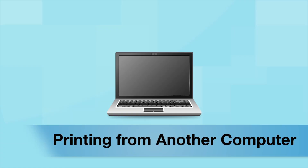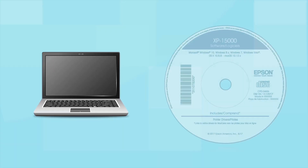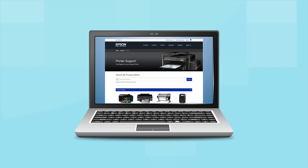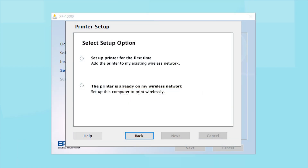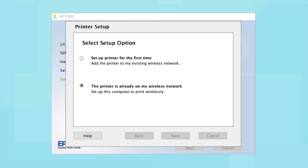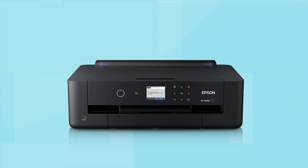If you want to print from another computer, insert the CD that came with your printer. If you do not have a CD drive, download and run the product's software package from the Epson support site. At the setup screen, select "The printer is already on my wireless network." Follow the rest of the instructions on the computer screen to install the software. You can repeat this process for additional computers. You are now ready to print wirelessly from your computers.